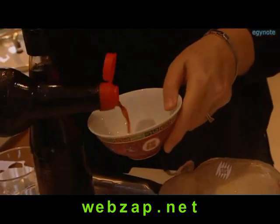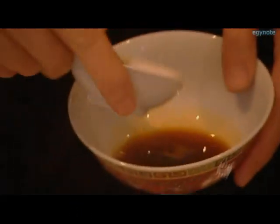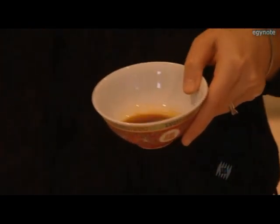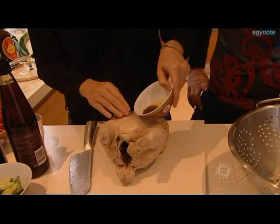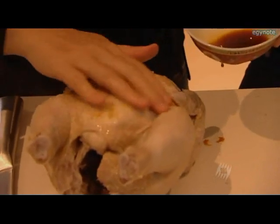I've got some soy sauce here, and I'm also going to add some salt, and just about a teaspoon or so of sesame oil — not too much, because this is a very strong flavour. So now I'm going to pour this and massage it into the chicken, just to add an extra layer of flavour.